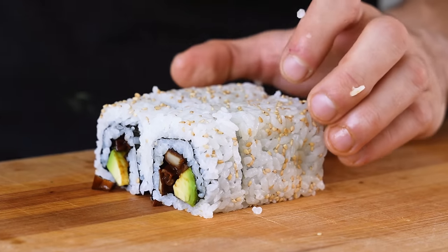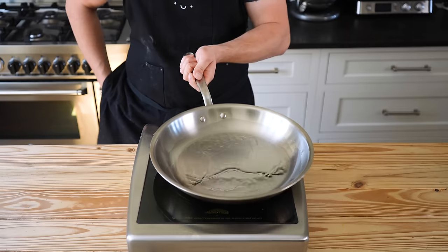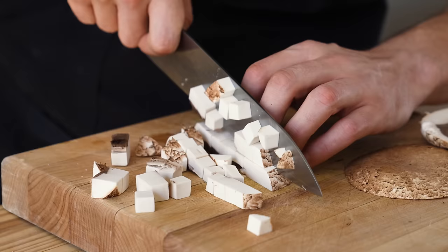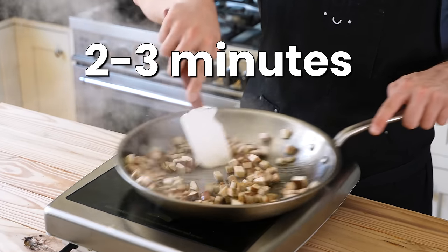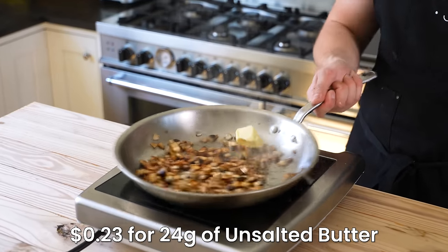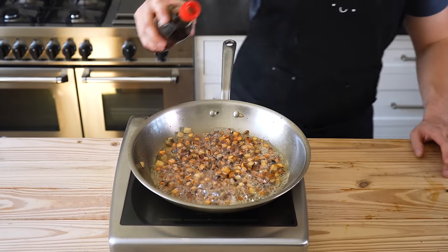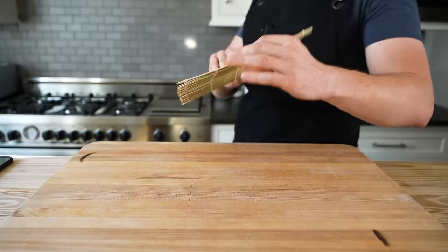Let's start with our soy brown butter mushroom, because it can sit for a little bit. In a 12-inch pan, add just enough oil to coat the bottom of the pan and heat over medium-high. Add in two portobello mushrooms that have been cubed, and let those sear for two to three minutes, tossing occasionally until beautifully browned on all sides. Then add two tablespoons or 24 grams of unsalted butter, and let that cook for about one to two minutes or until the butter begins to brown. Then cut off the heat and add soy sauce to taste. Stir to coat, and that's it.